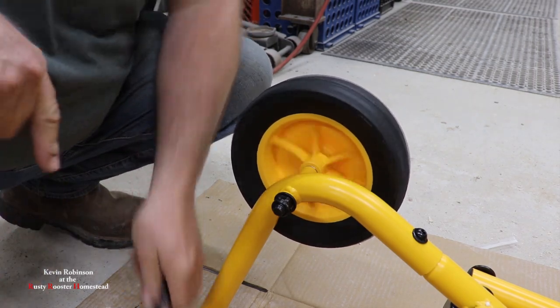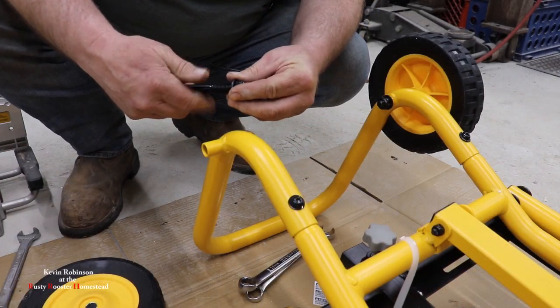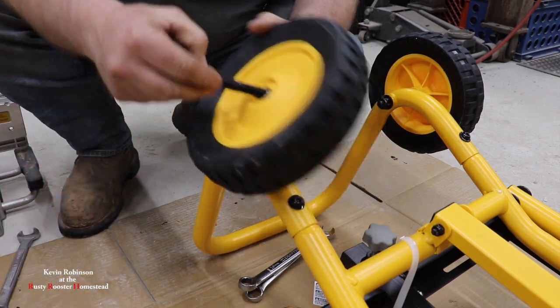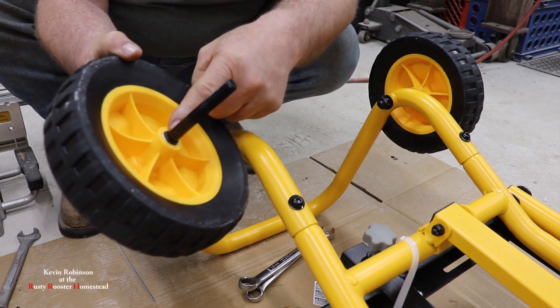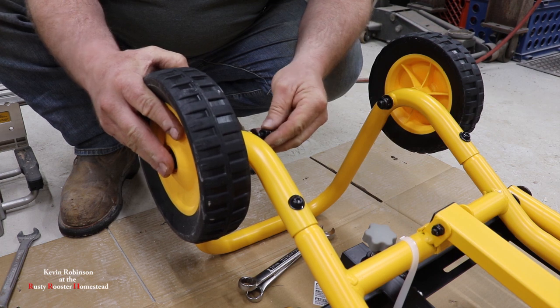So repeat the process on the other side. Take the lock nut off and the washer, just like so. Slide it through the outside, through. Leave the spacer — you can see it sticking out a little bit. Slide it on and tighten it down.